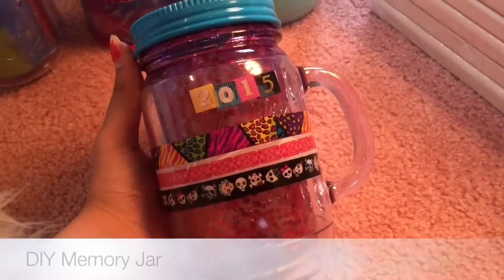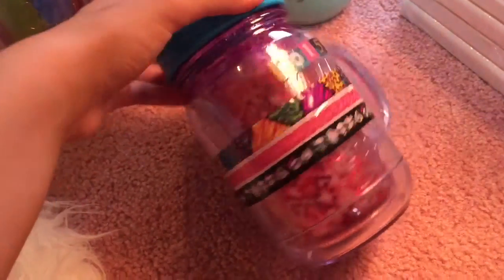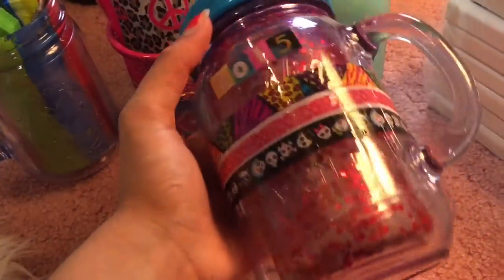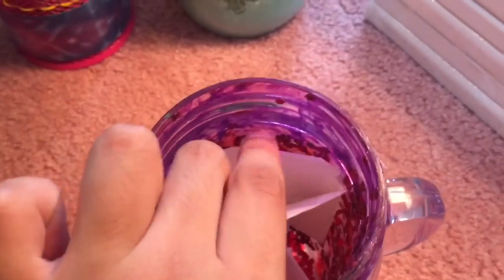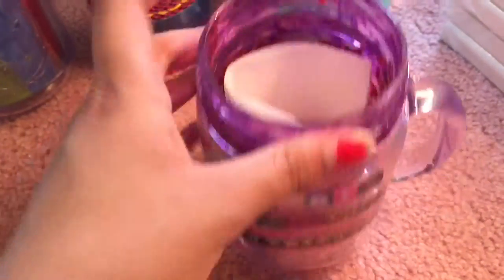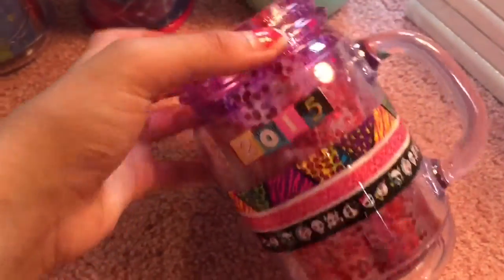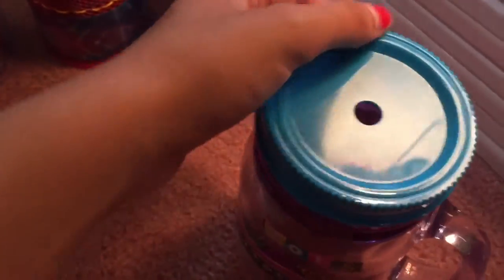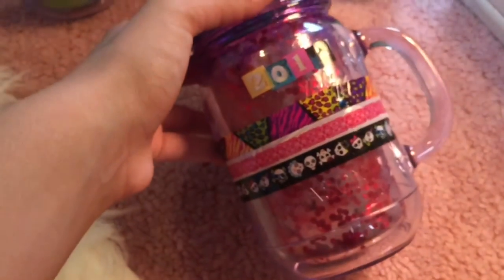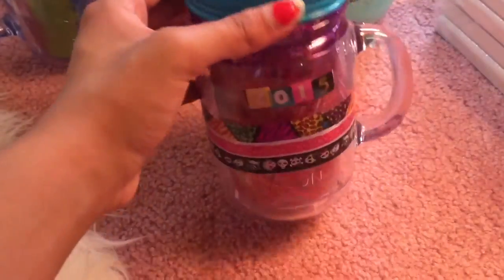You guys have probably heard of memory jars. I made this around New Year's Eve. I got some little sequins, covered the entire inside of the jar with glitter paint, put all the sequins in, and used a blow dryer to dry it. Then I decorated it with fashion tape — one with numbers and one with letters — I found the '2015.' This was originally a cup with a straw, so if you cut paper small enough you can use it like a little suggestion box and put your memories in it. At the end of the year you can look over all your memories.